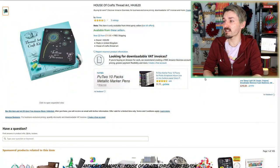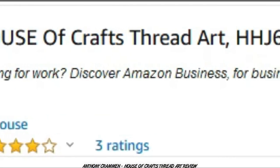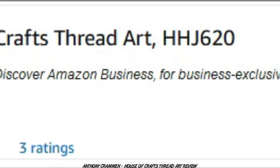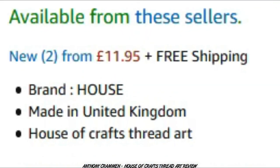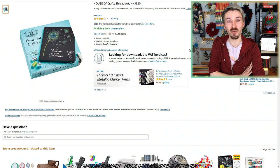Okay so this is it here, it's House of Crafts thread art, HHJ620 for some reason! And the price is 11 pounds and 95 pence, but I paid over 13 pounds for it when I bought it. I've been ripped off! So we're not off to a good start!